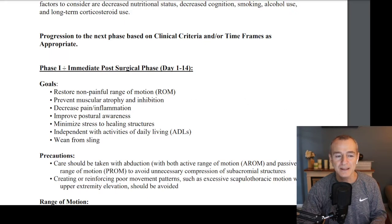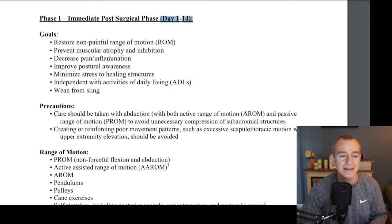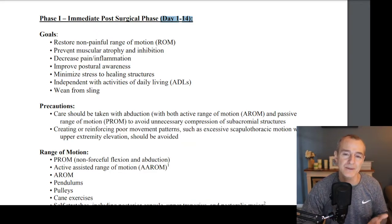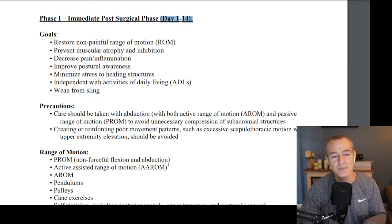Starting with phase one, the immediate goals between day one and day 14 post-op include restoring non-painful range of motion. There's no benefit to pushing through the pain in the first week or two of recovery — we want non-painful range of motion. We want to prevent muscular atrophy and inhibition. When there's pain in the shoulder, it reflexively makes the muscles weaker; the brain says if I move it's going to hurt, so I'm not going to move. We want to reduce the negative impact of that, decrease pain, decrease inflammation, and improve postural awareness.